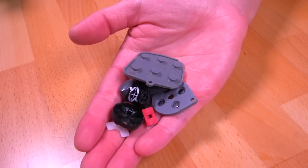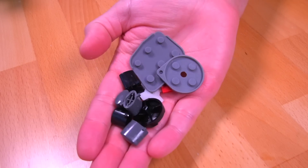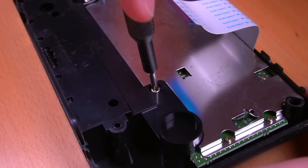Let's give the buttons and membranes a good cleaning also. That's much better — nice and clean. Now let's go ahead and disassemble the rear part of the console, which houses the Nomad's motherboard.